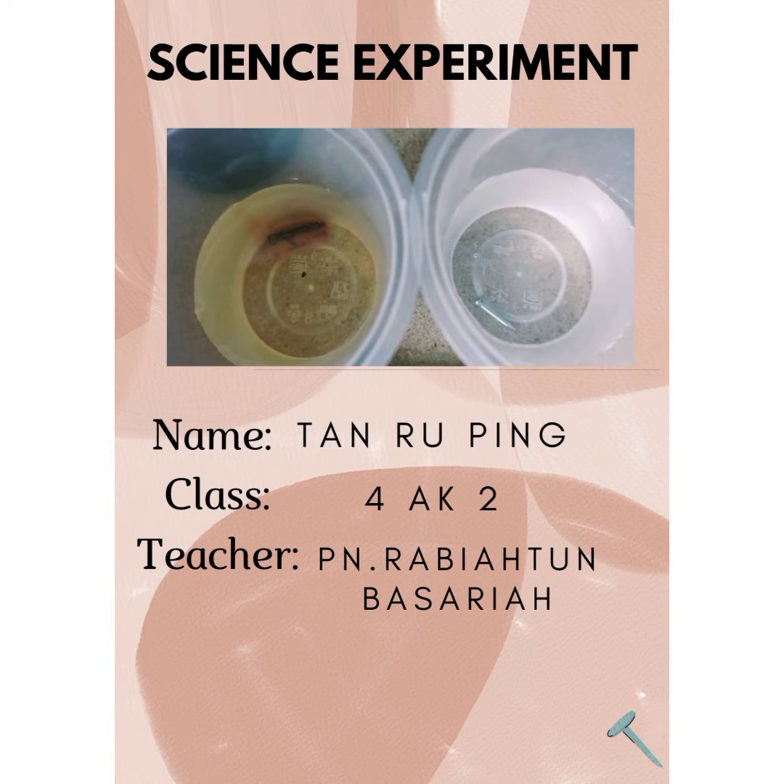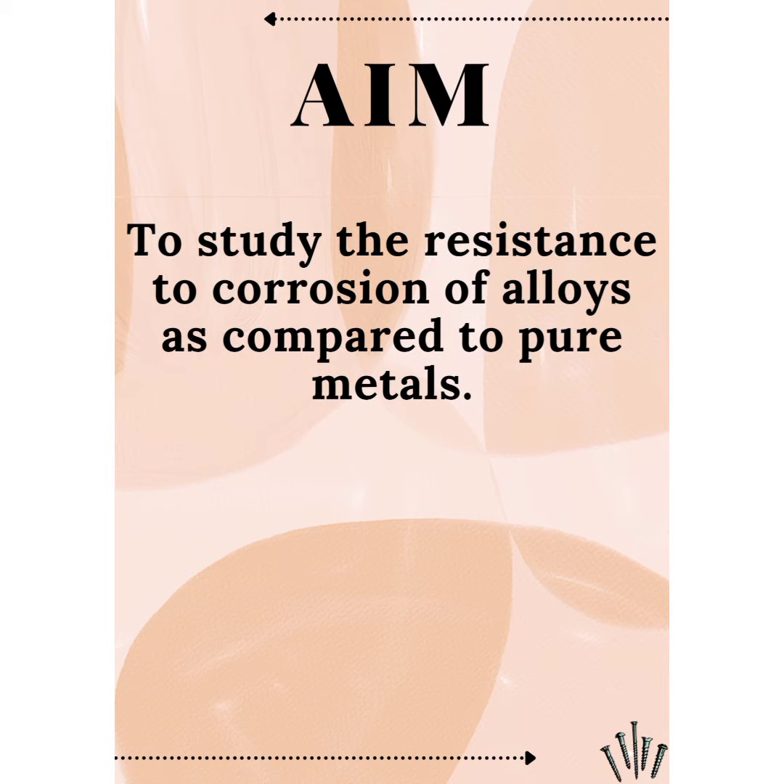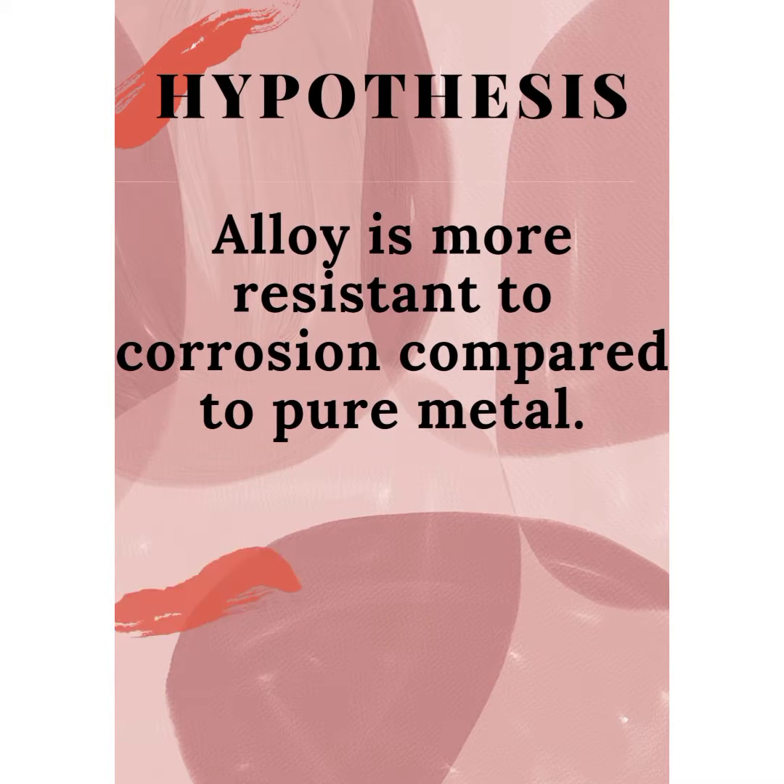Hi everyone. I have done an experiment about alloys and pure metals. The aim is to study the resistance to corrosion of alloys as compared to pure metals. The hypothesis is that alloys are more resistant to corrosion compared to pure metals.